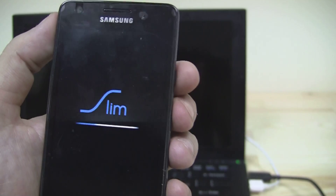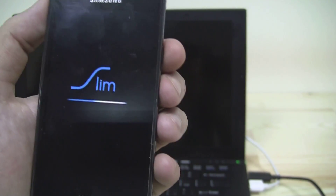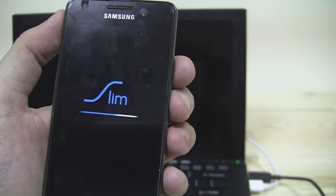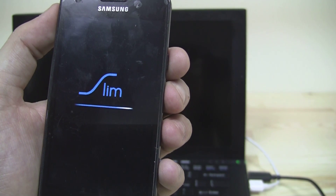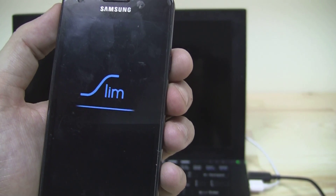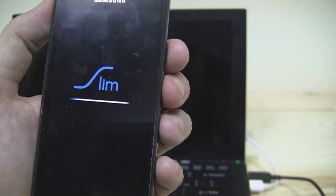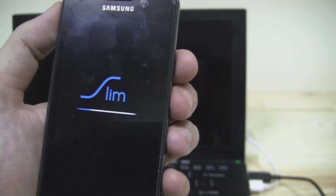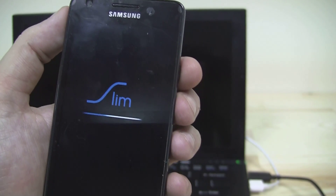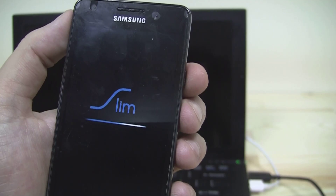The Slim bootloader looks very slim. When you're rebooting your device with a new custom ROM, don't get scared that it takes a while — this is only for the first boot and might take a minute or so. I'm going to stop here and come back as soon as the system has booted up.